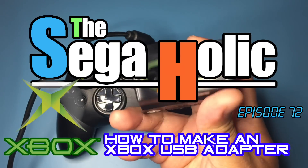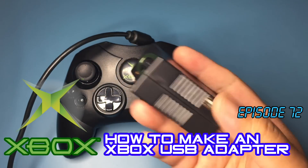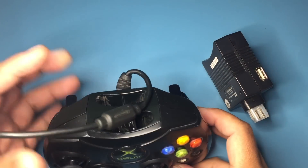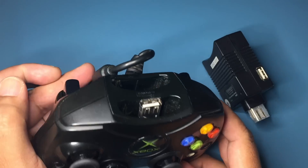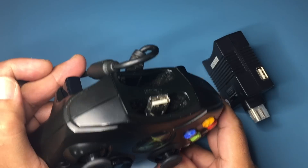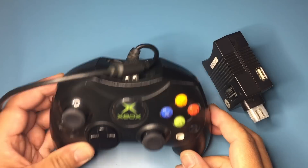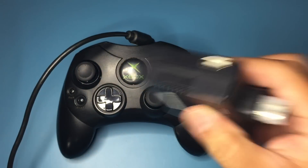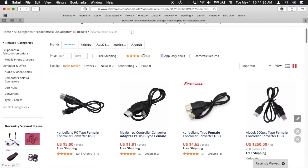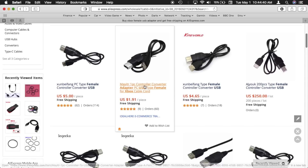You've found the Sega-holic. This is episode 72: how to make an Xbox USB adapter. Typically when soft modding an Xbox, soft mod files are transferred from a USB stick to the Xbox's hard drive, so obviously a way is needed to connect the USB stick to the Xbox. That's where these Xbox USB adapters come in. If you prefer or don't have the tools to make one, you can find them on AliExpress for less than $2 with free shipping.